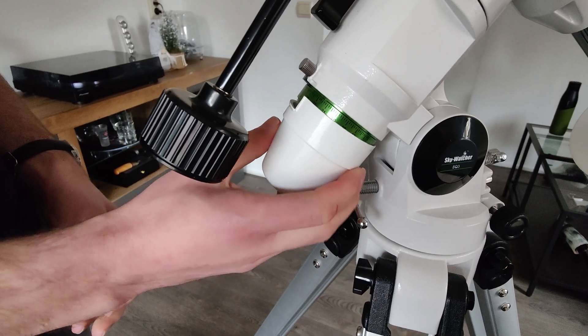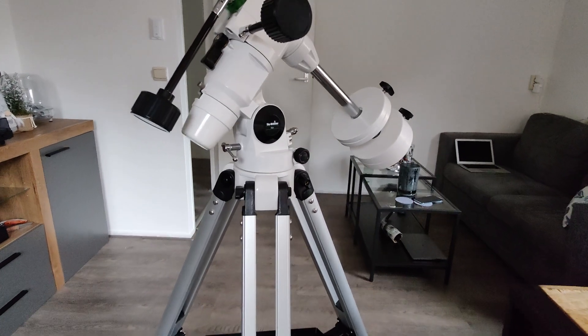Finally, place the polar scope cover on the tripod and now your tripod is ready for a telescope.